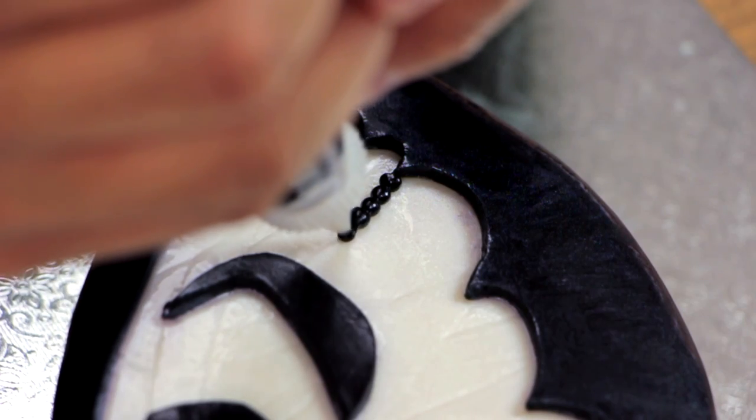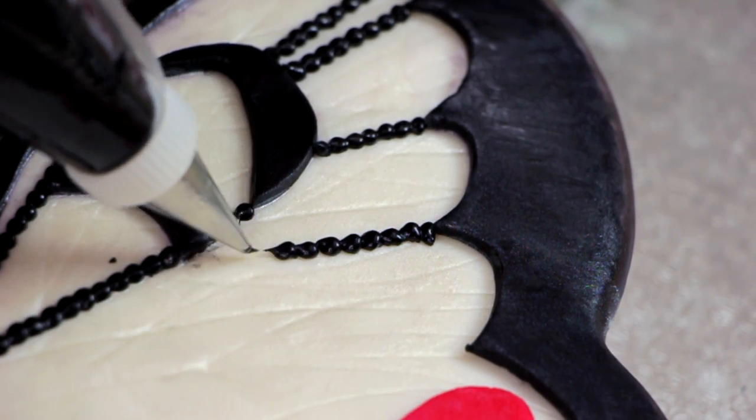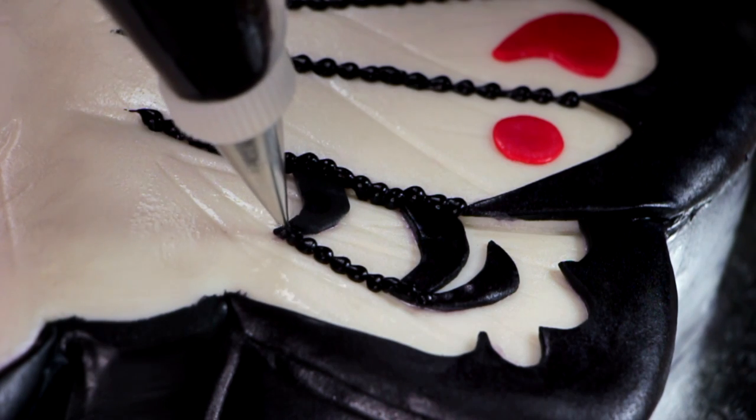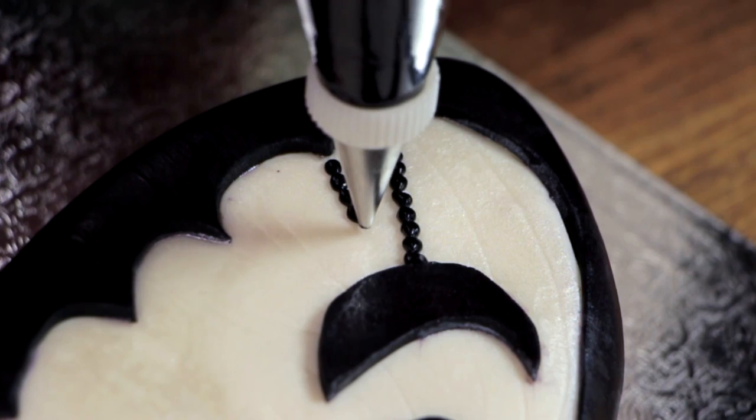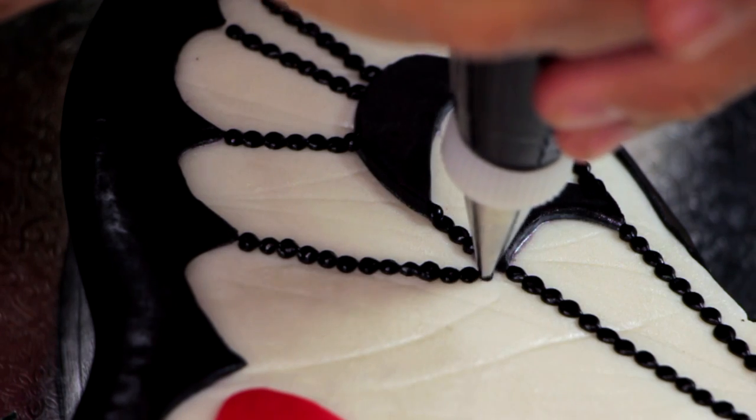I'm going to create some butterfly veins with some black icing. If you notice, I'm using a dotted technique — that's because I don't know how to create a single straight line without messing it up. So we're doing the dotted technique because it looks more stylized and nobody knows you're actually trying to hide something you can't do.